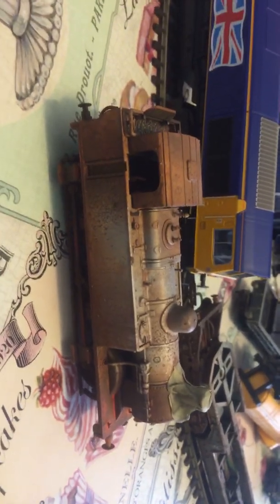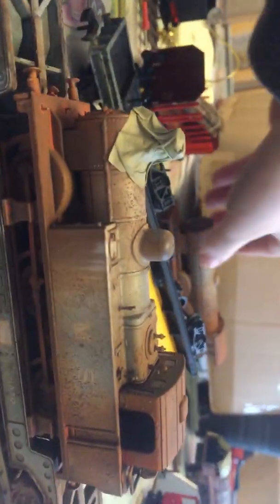So this is the smallest one. This is an 060 or an 040 — one of them anyway. I'm still learning train wheel formations. I've got one of these, and this one comes with a tender as well. I think this is awesome. The wheels are fixed on these two.